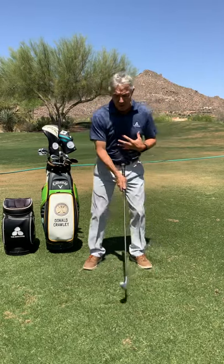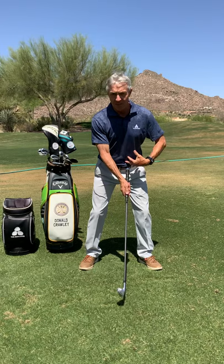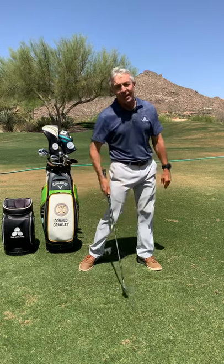Watch your ball position. Watch the shaft position left of center and try to return to that at impact.